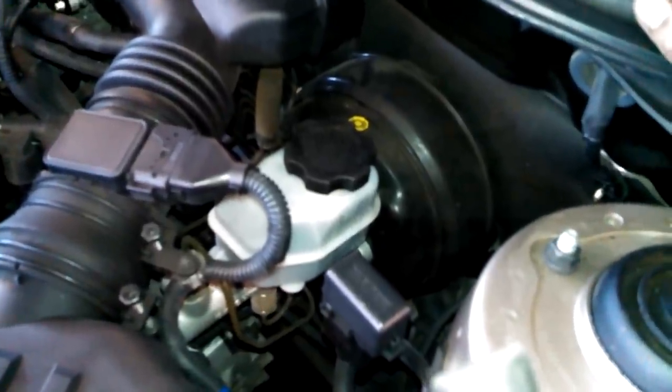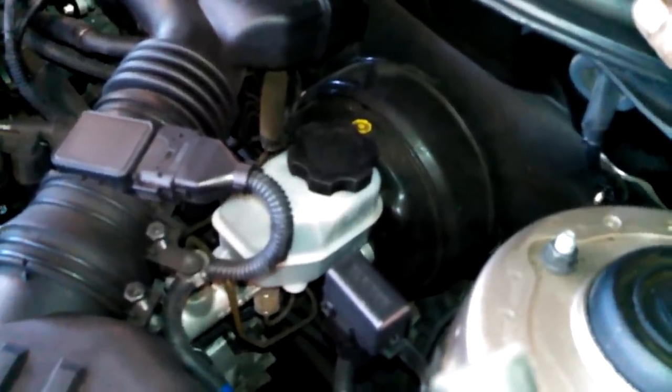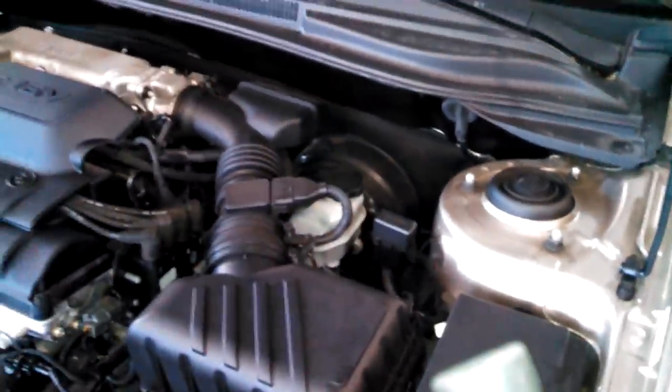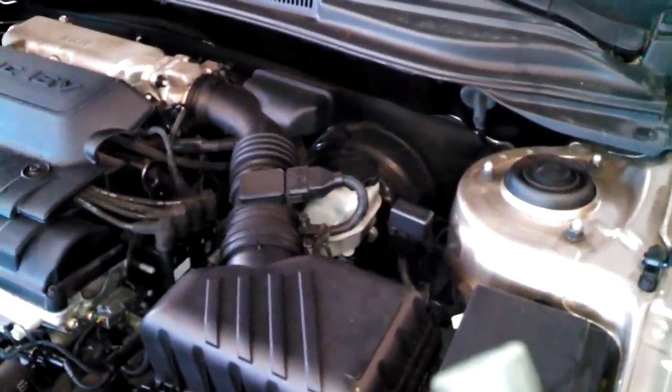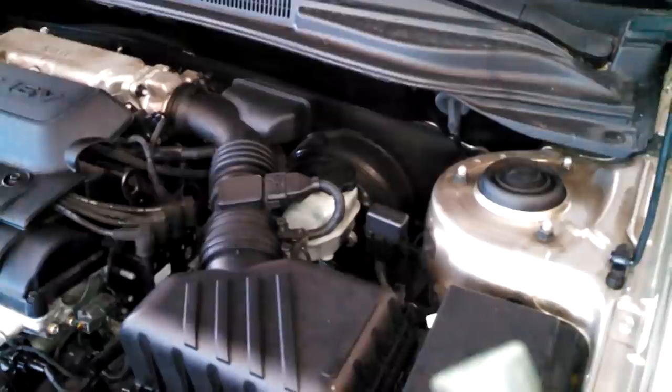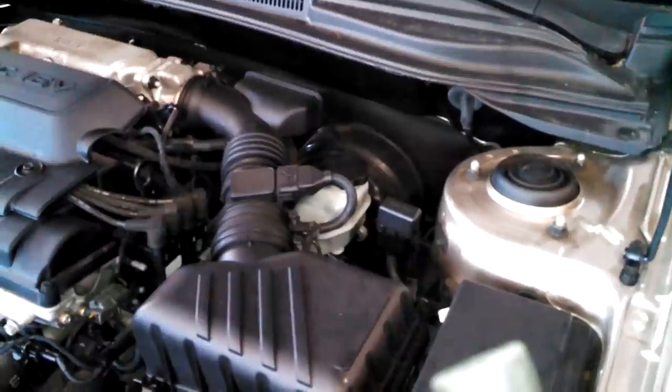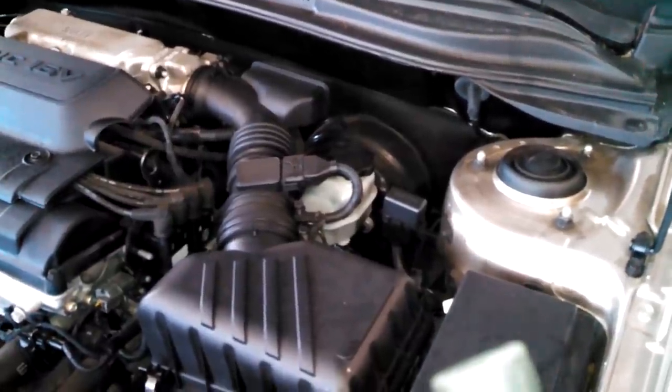Absorb any excess fluid with a clean rag or turkey baster, then go for a little drive. And you are done with your rear brake pad replacement on your 2008 Kia Spectra. This should work for other Kias as well and other model years.